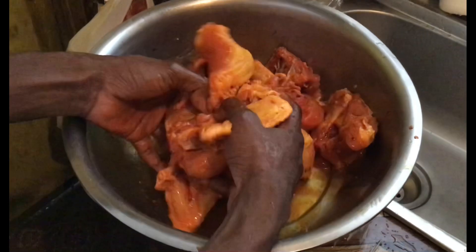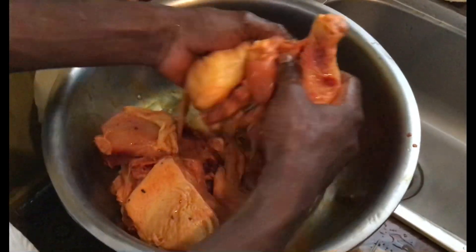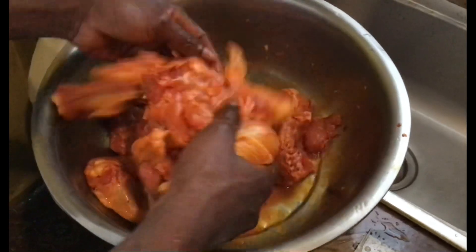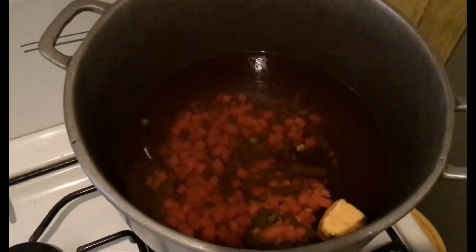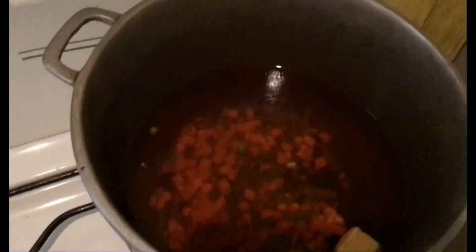Good evening guys, today we are preparing french fried chicken along with spanish rice. Right now I'm rubbing up the chicken — this is the seasoning process. Over here I have the rice water and I'm just going to season it. That's the mixed veg and the butter, and the food coloring which is the egg powder.